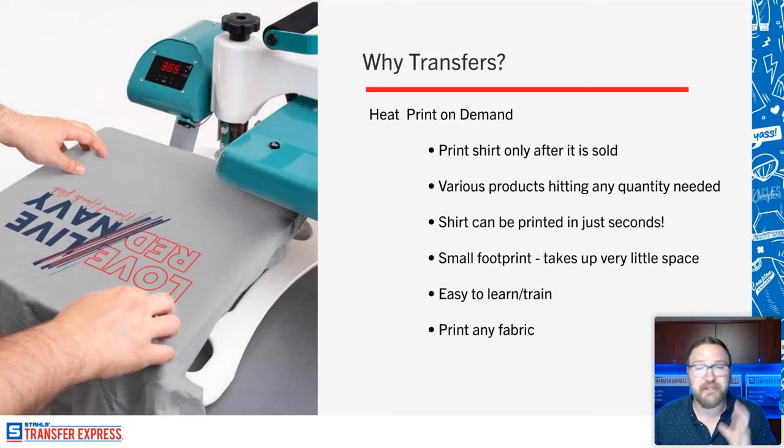It is incredibly easy to train and learn — the most accessible way to get started printing. If you get a huge order and need friends to help out, it's really easy to train somebody on a heat press. It's not like screen printing where you have to explain squeegee technique, off-contact, and stroke speed. With heat transfers, it's simply: you're at the right application temperature, placement looks good, pull the lever down, and print that shirt. That easy.